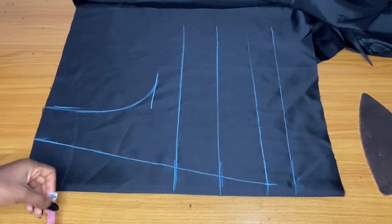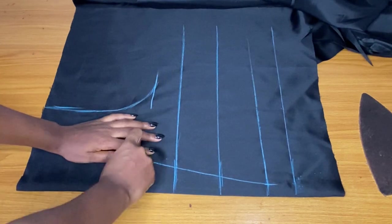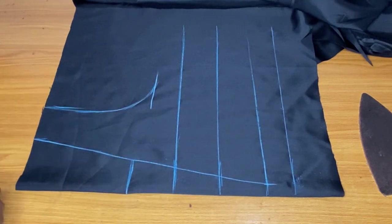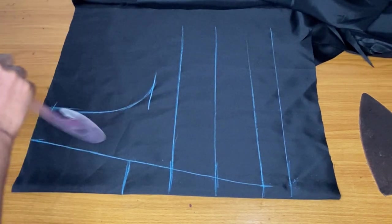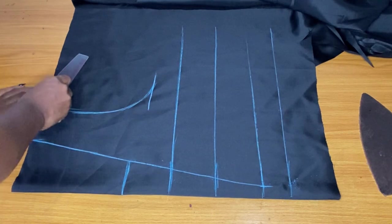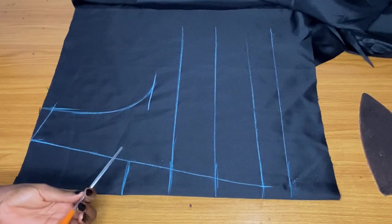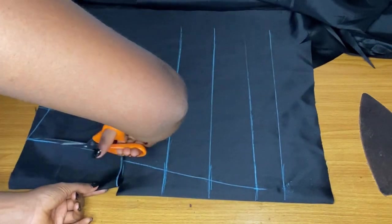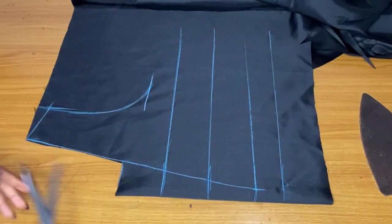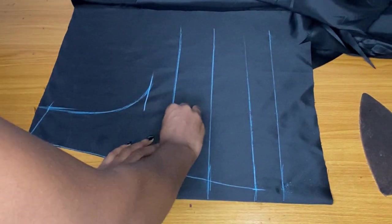From the bust points I'll come up by about four inches — that is where my yoke will stop, four inches above my bust point. Then I'll also mark my shoulder slant, which is very important. I used one inch for my shoulder slant. I've marked the neckline, the depth of the yoke, and the depth of the neckline. I'll go ahead and cut out this neckline first so I don't get confused.